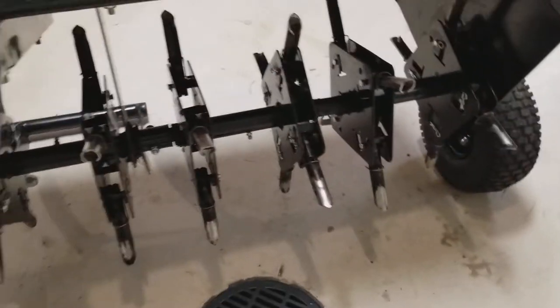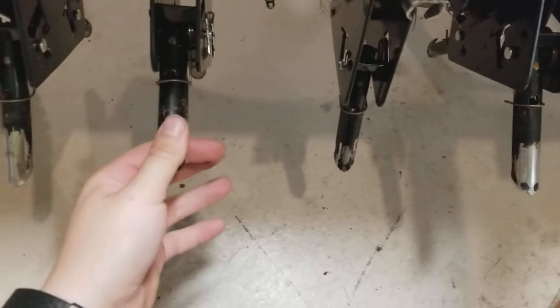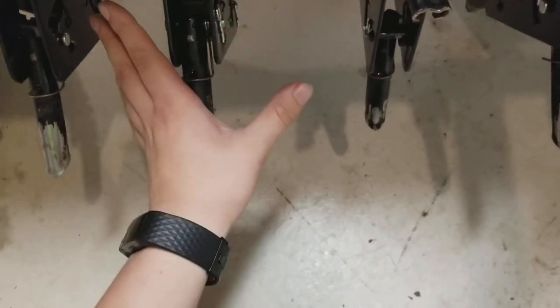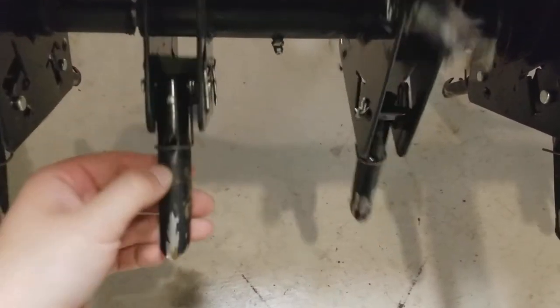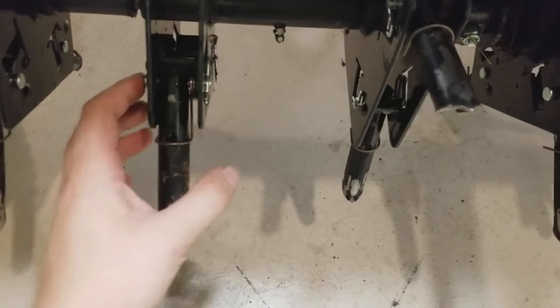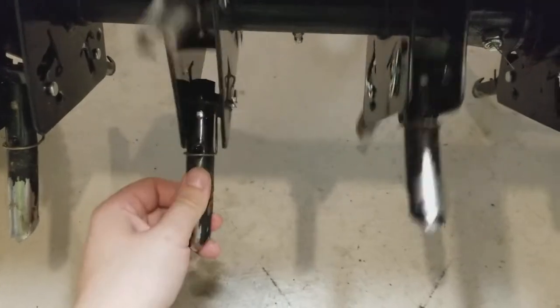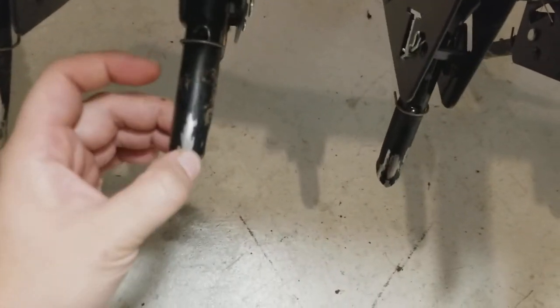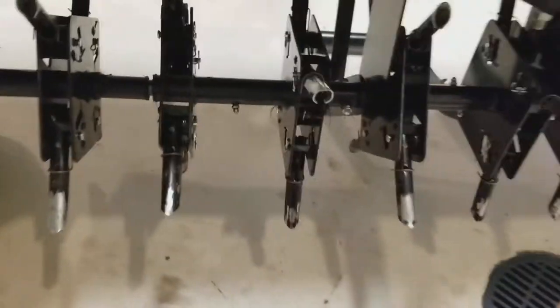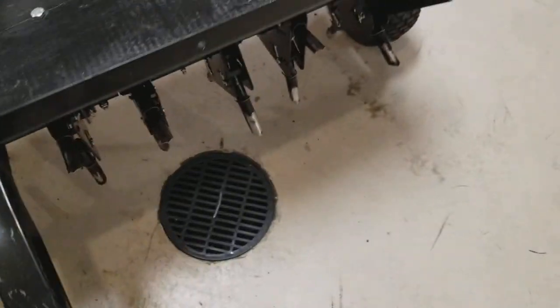As far as the tines go, I haven't had any problems with them. I would like to see Ohio Steel include extras — they give you just enough tines, springs, pins, and clips to put this together with no extras. I'd like to see them throw in an extra one or two tines, maybe one or two springs and pins and clips. Those springs are eventually going to start cracking and busting from wear, and the tines bend if you hit a rock with them.